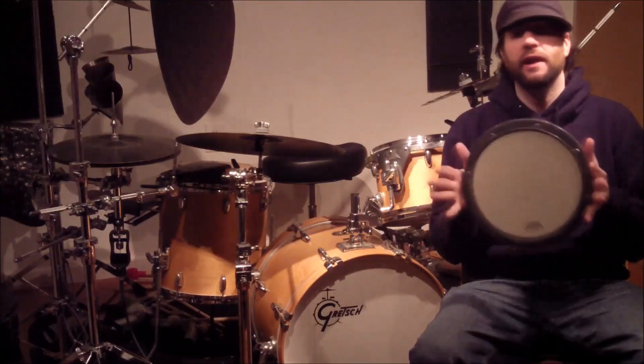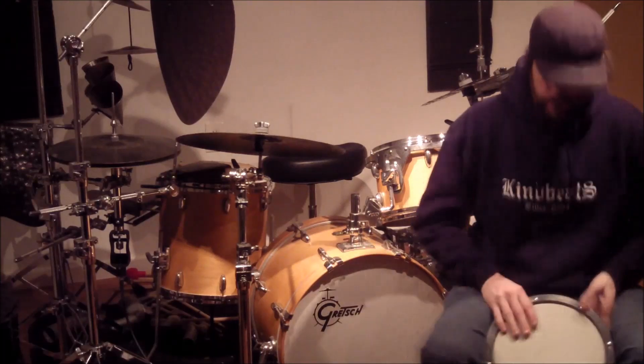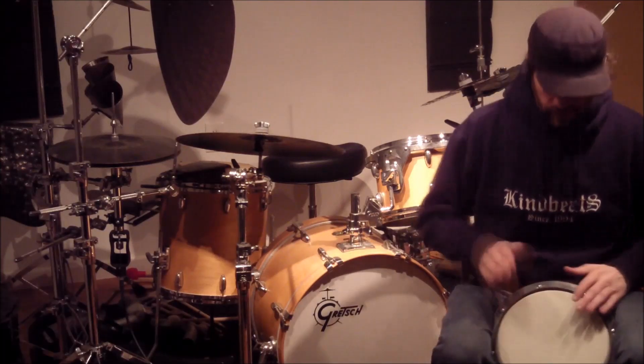So here's how we could use it as a frame drum or a hand percussion instrument. Prop it between the legs.